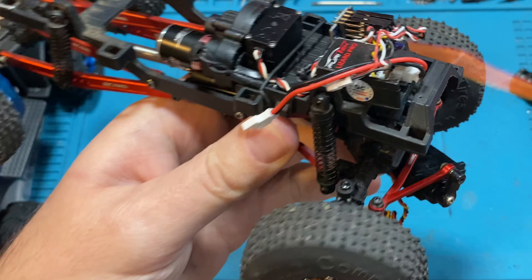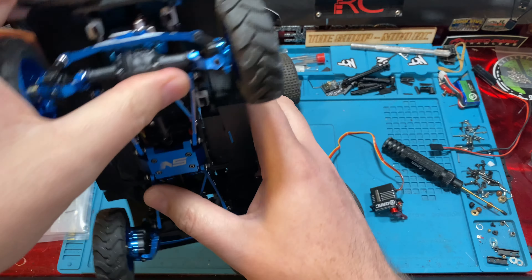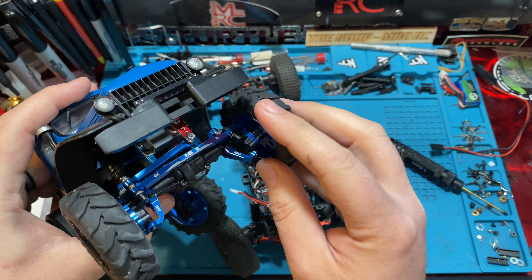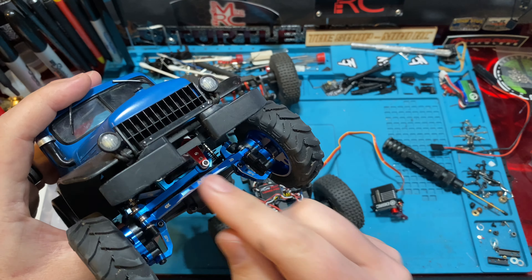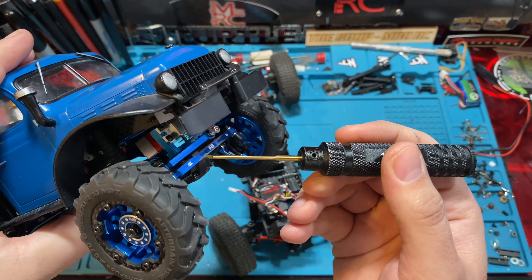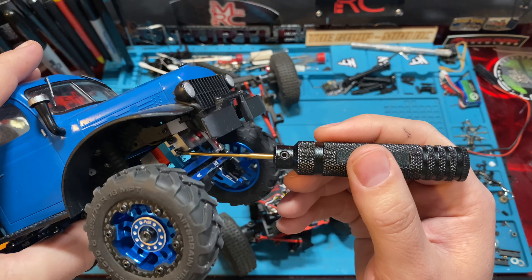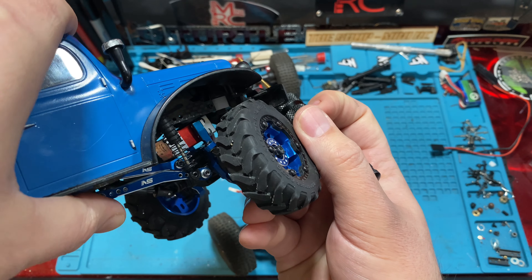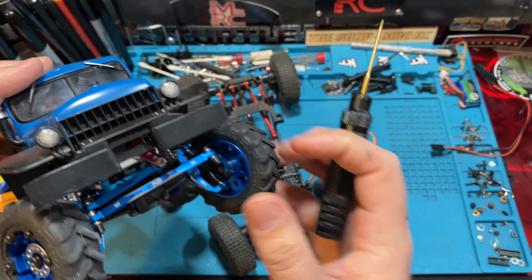There are a couple of answers to that. One is there's a NexSpeed — or NexRC, I think they changed their name, not Nex Racing which is a totally different company — but NexSpeed has a servo mount that raises it up. I think Ramp Crab also has one. It basically allows you to adjust and raise your servo up off where the links would be. You can see how it's floating there. So that's an option.